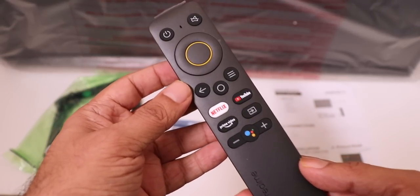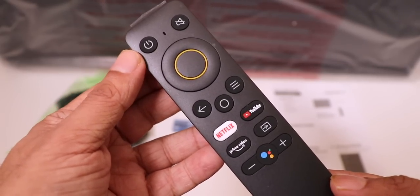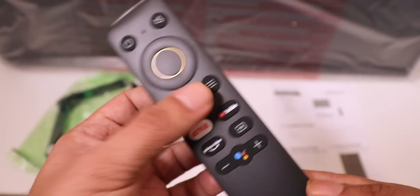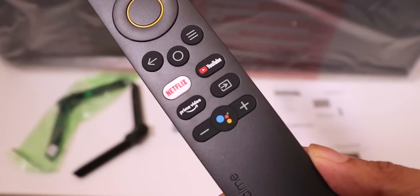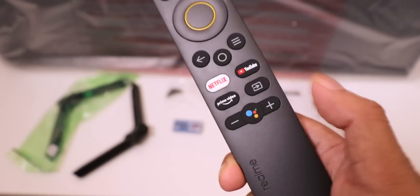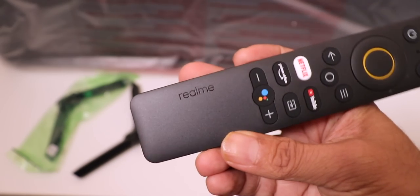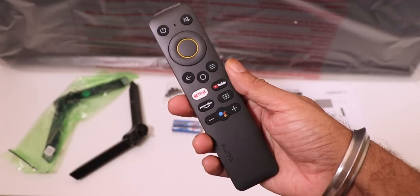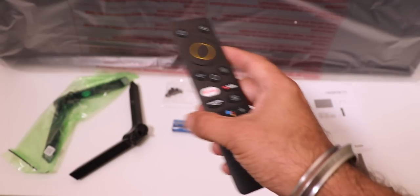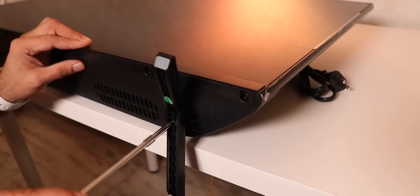The standard Realme TV remote is a combination of Bluetooth and infrared with a simple, clean design. It has a D-pad in the center, power button, volume button, back button, Android home button, options button, shortcut keys for Netflix, YouTube, and Prime Video, an input button, volume up and down, and Google Voice. There's also the Realme branding at the bottom — a nice clean, simplistic and easy-to-use remote. Sadly, no wall mount bracket is provided in the packaging.